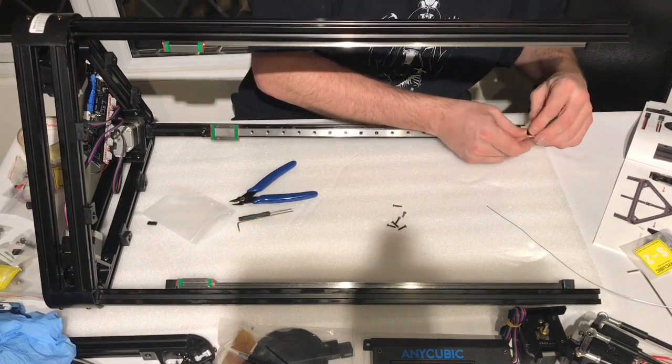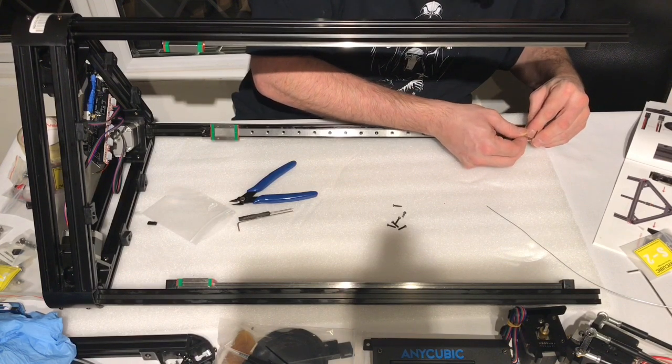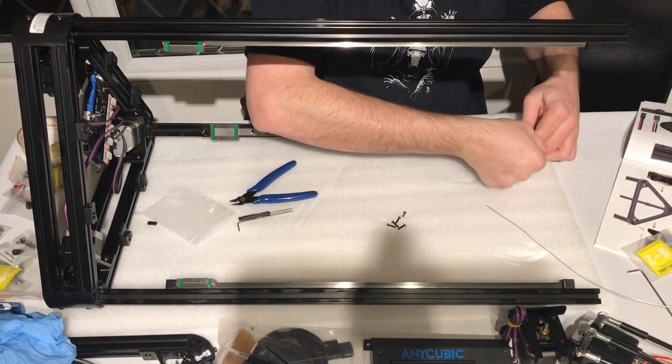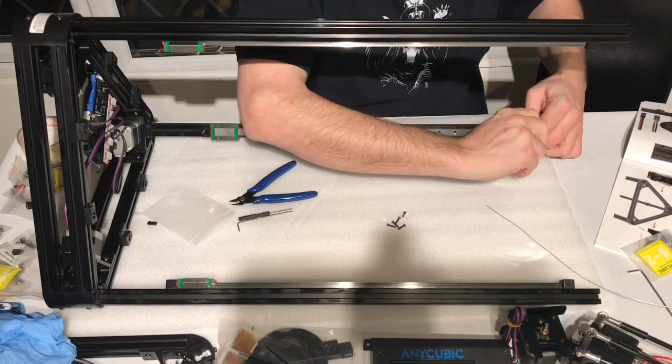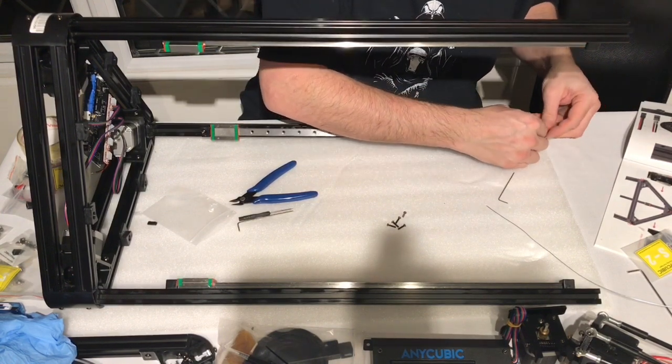Now I took the two little screws and attached the end stop to the plastic extrusion. This was a little bit tricky and I needed a bit more force than I thought I would, but I had to tap the holes with the screw as you tighten it.